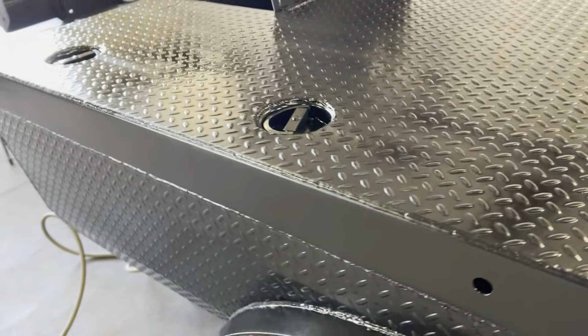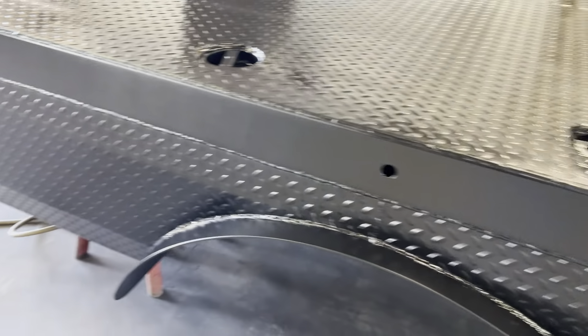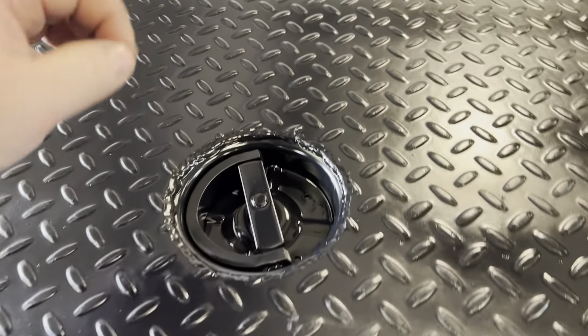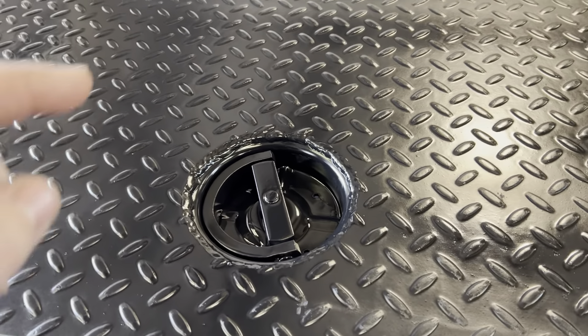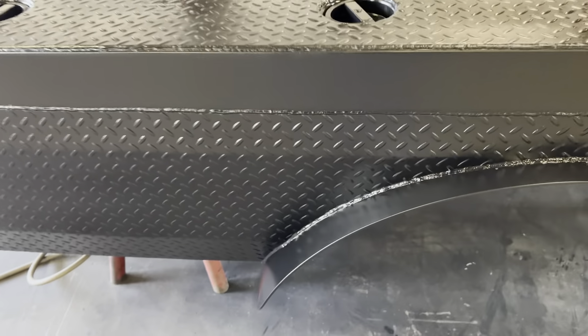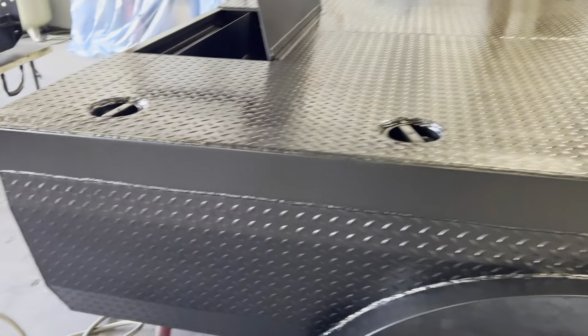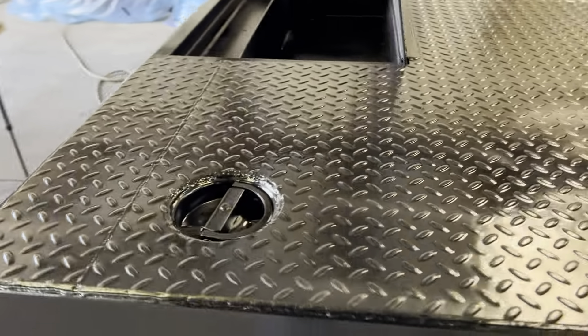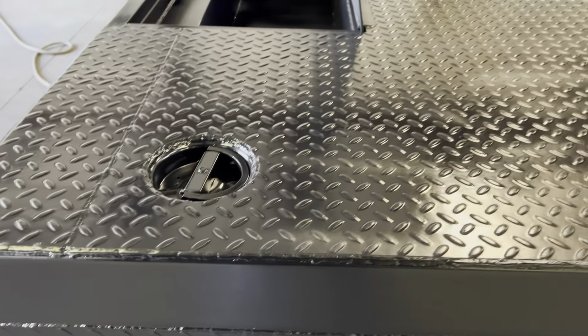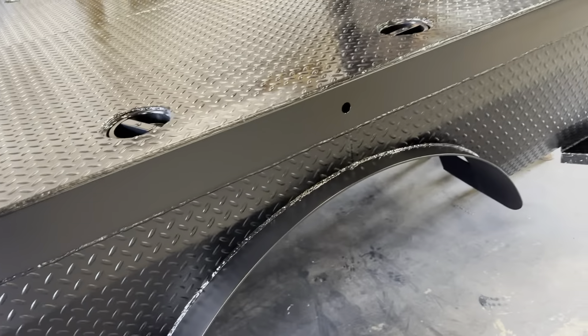So everything's painted now, or at least epoxy primed. Anything I missed in here isn't necessarily the biggest deal because that's all galvanized so it's not going to rust as fast. But I turned them around and everything — I should have got everything in there.